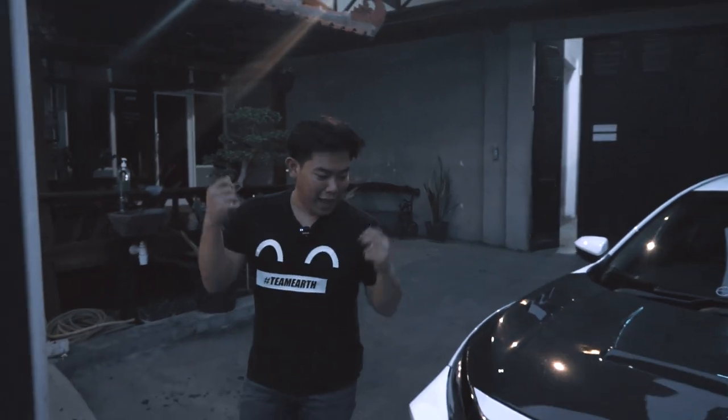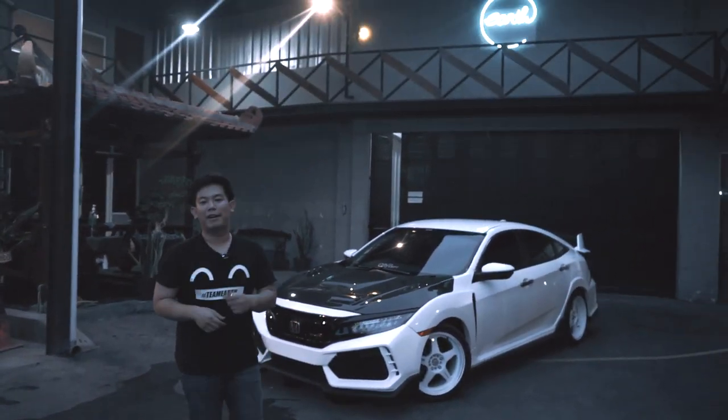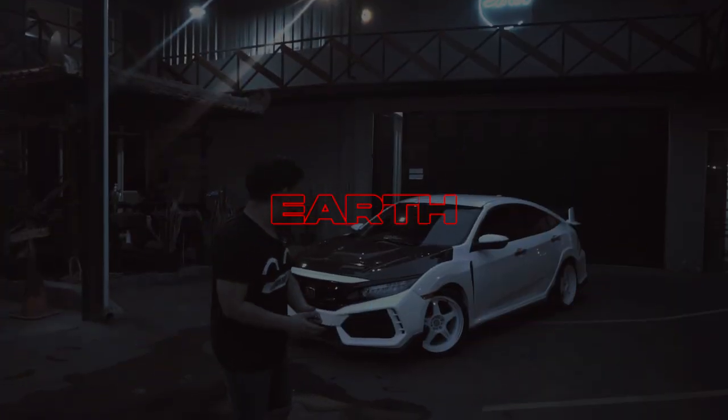Hello, welcome back with me and our Civic Turbo Type R Project, and we are there.